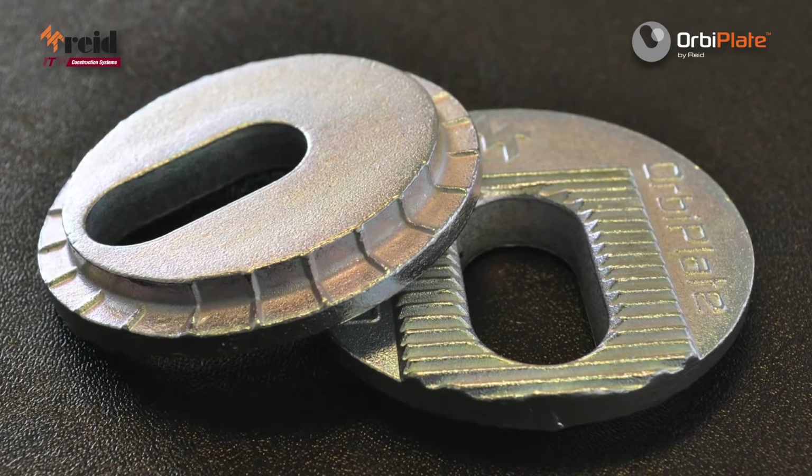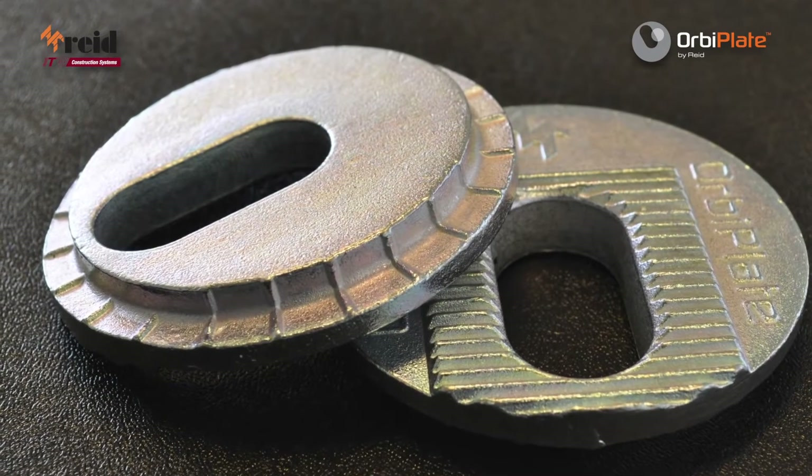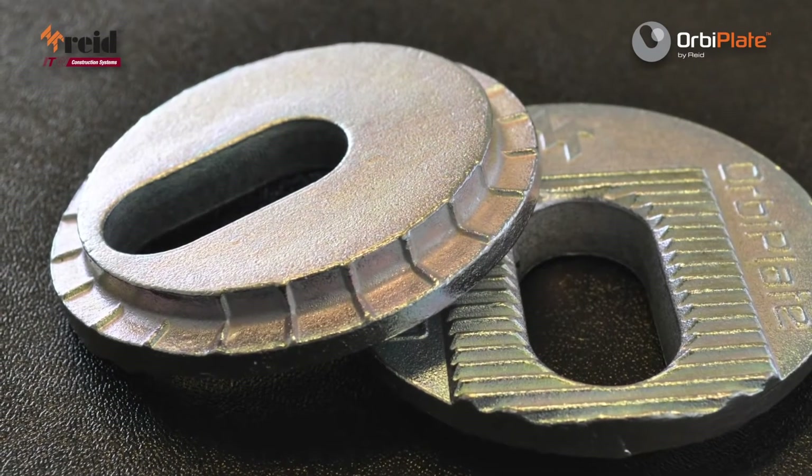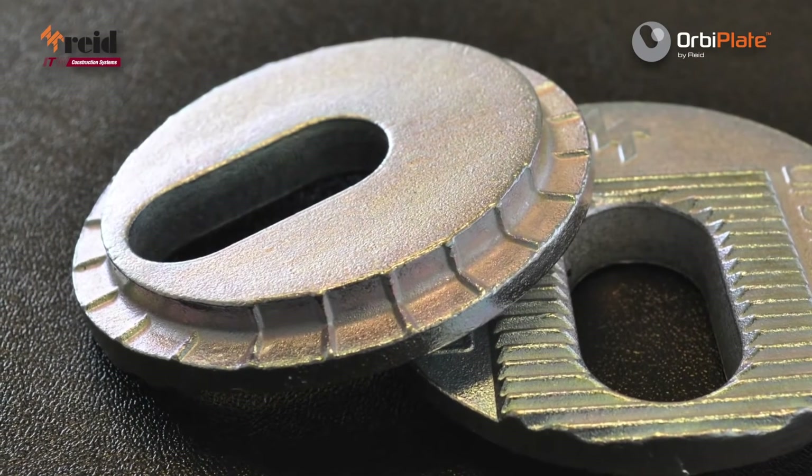The large washer also features raised serrations on its underside that engage with the fixture plate, providing a locking mechanism that actually increases when a load is applied to the OrbiPlate in any direction.